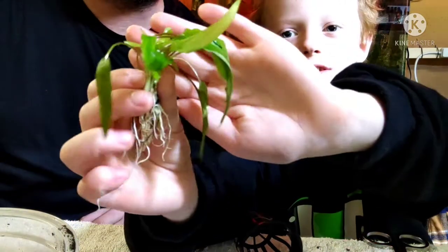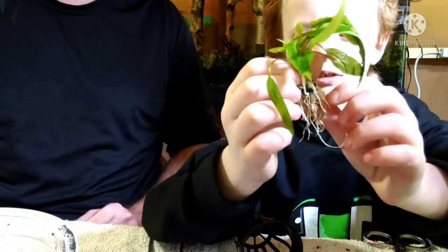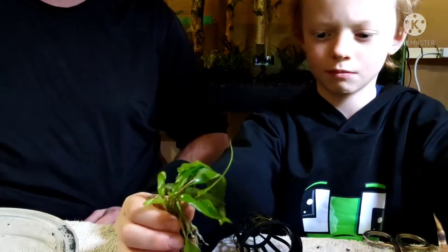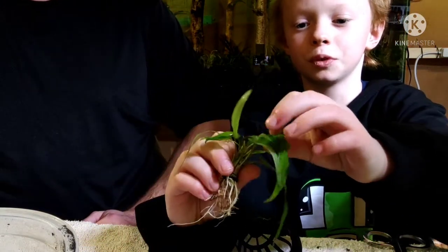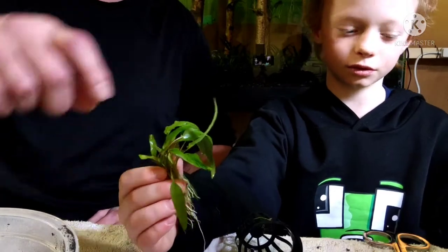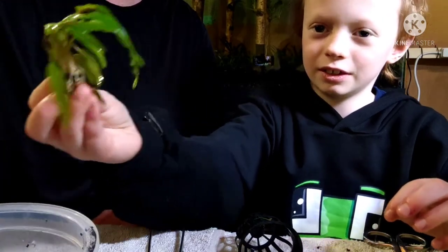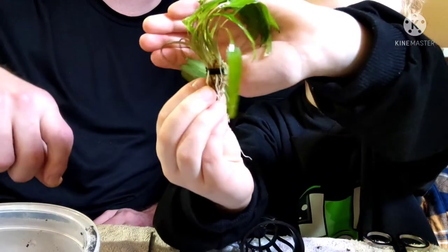That was a pretty clean removal — he has no excess rock wool on there. And Alex, do you remember why we don't want to leave big clumps of rock wool on there? Because it could ruin the roots from getting nutrients. Right — it's just going to suffocate them. Go ahead and dip it upside down into the water because we want to keep it wet. It only takes about 10 minutes or so for plants to start wilting.